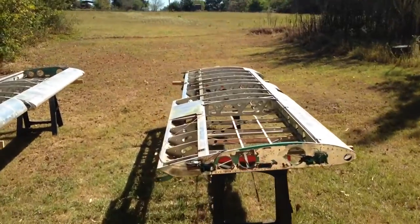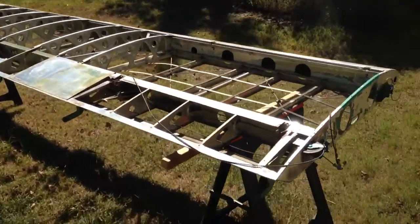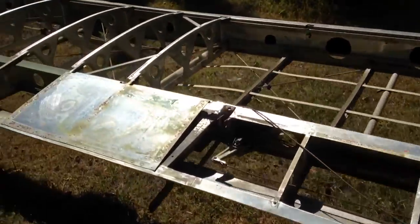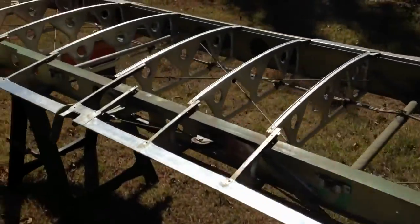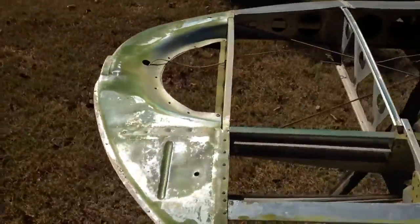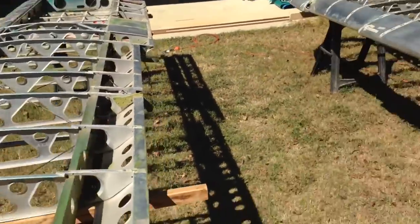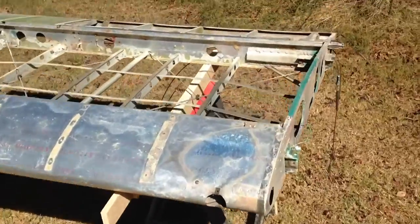Here are the wings. I've got the fabric all stripped off of them and just trying to clean up all the old paint and dirt and the chafe tape and all that. Overall they look pretty good.